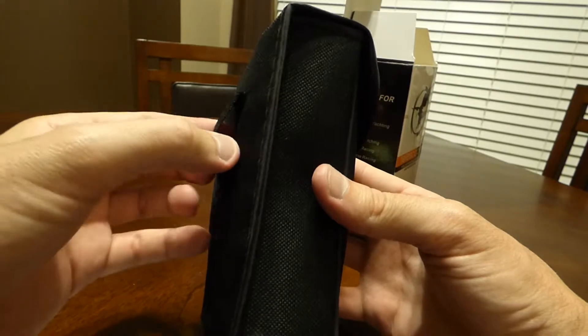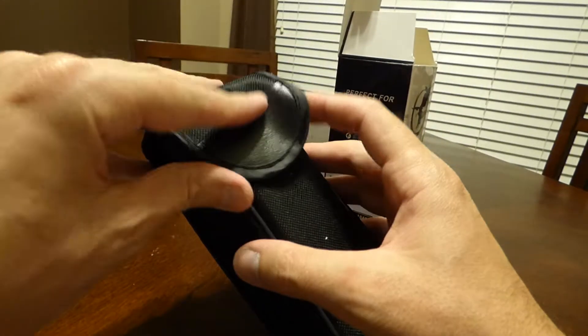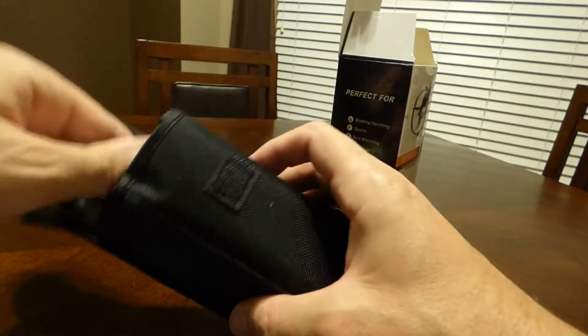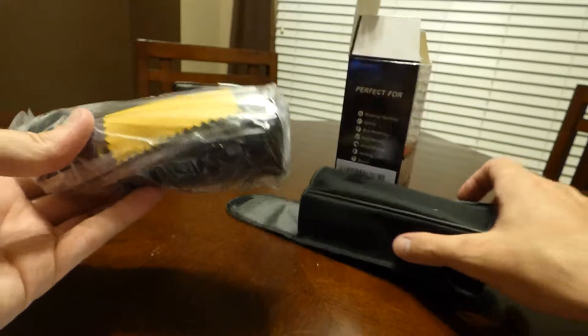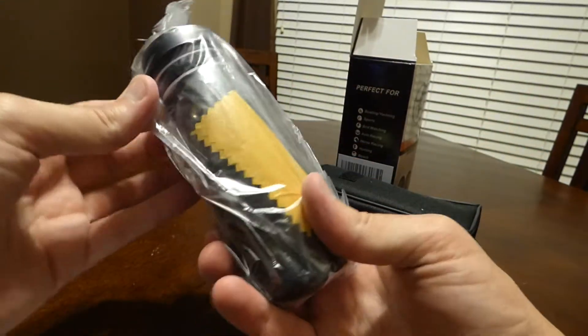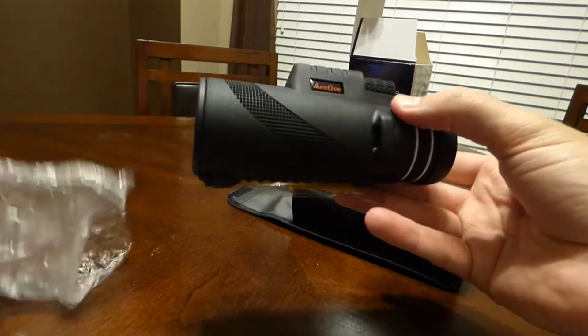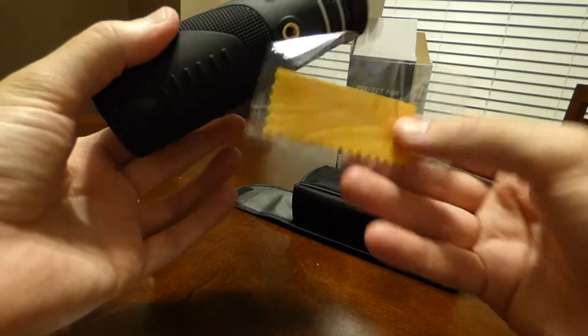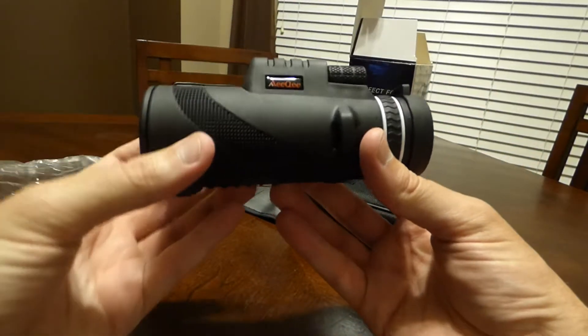It has a belt loop sewn in. It doesn't feel like the best quality, but hey, it's a case. I've paid $500 for binoculars before that didn't come with a case, so for $15 the fact that it came with something isn't too bad. Let's see what it looks like — a second polishing cloth. And there we go.